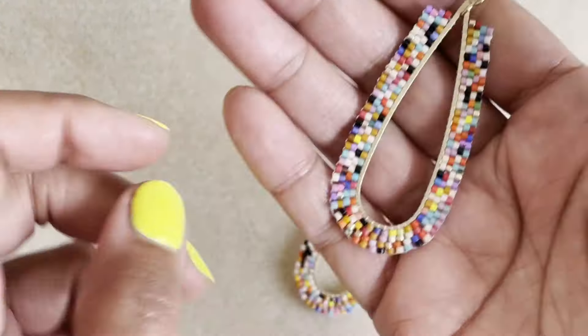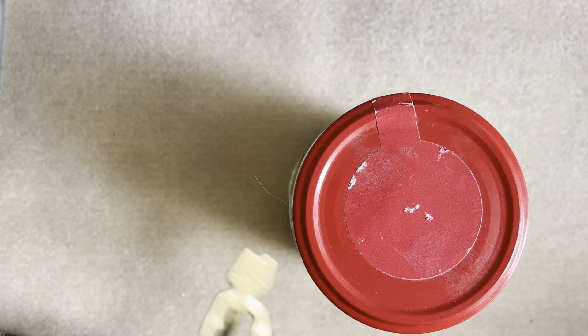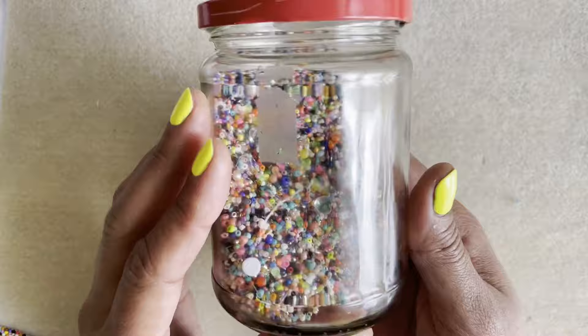Hello, welcome to Snails and Fairy Dust. Today I'm making these earrings, which I call bead soup earrings. I have this jar that I throw all of my leftover beads into when I don't feel like putting beads away and I call it my bead soup jar.